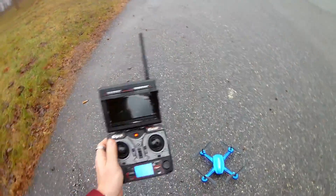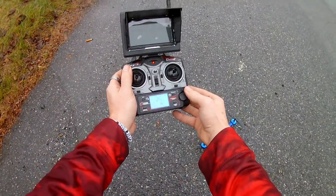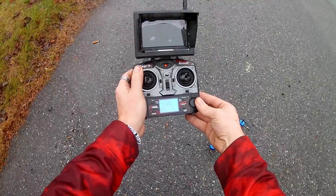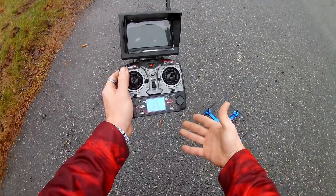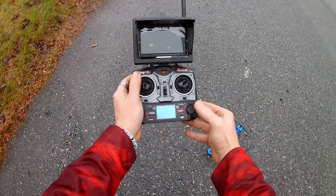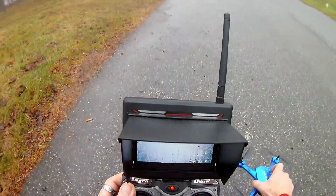We have a hundred speed settings. What do you mean, Jay Drone? There are a hundred speed settings — we are at 50 right now. It's variable speed, so we can go to 51 if we wanted to. We can bring it up to 75, we can take it all the way to 100 if we wanted. We're actually going to drop it into 75. I like speed settings like this — not too many controllers have that. We're going to turn this on and automatically it is connected.